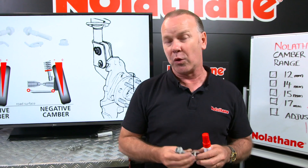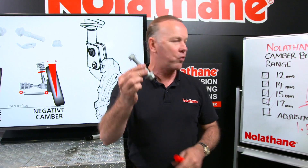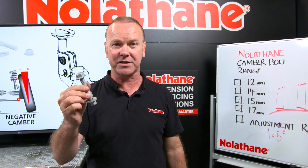So for me, if you work in the wheel alignment industry or the tyre industry, my tip would be: have a range of those sitting on your shelf to help your customer out.